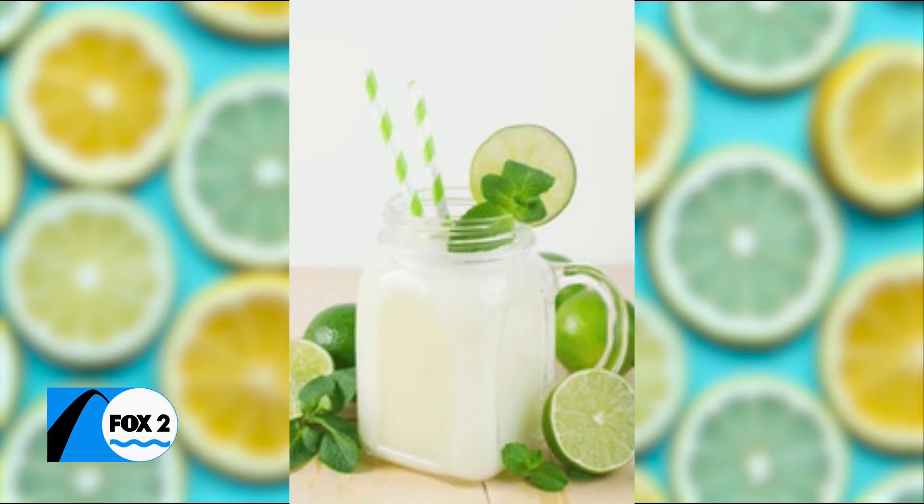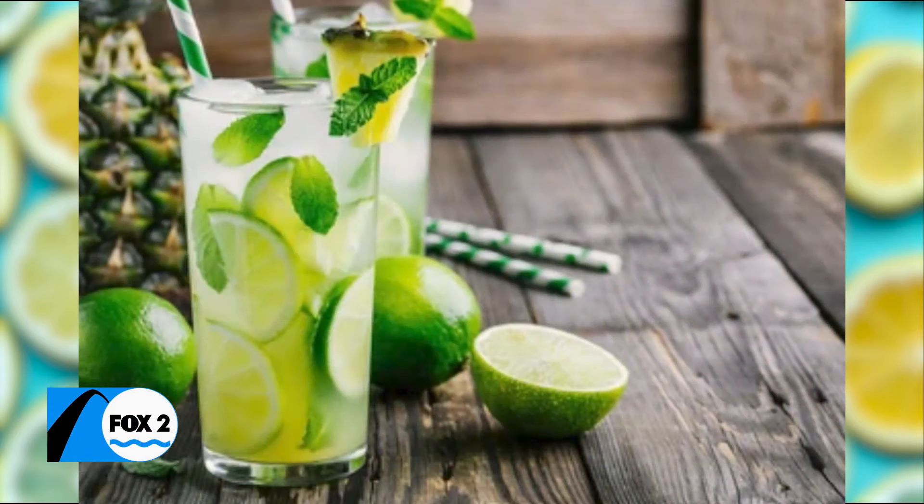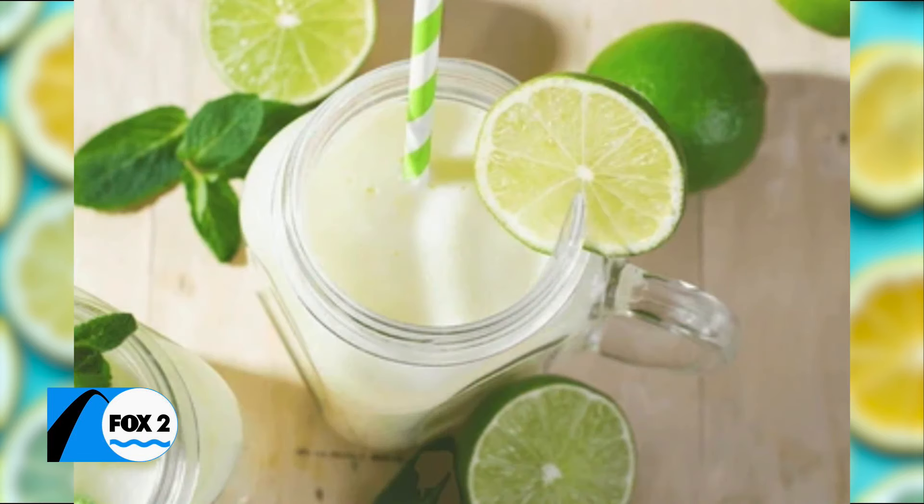It is summertime, and we can easily become dehydrated in the summer heat, but a good way to restore the body and help it recover are electrolyte drinks. We have the STL Veg Girl here with us this afternoon, and we are myth-busting today.